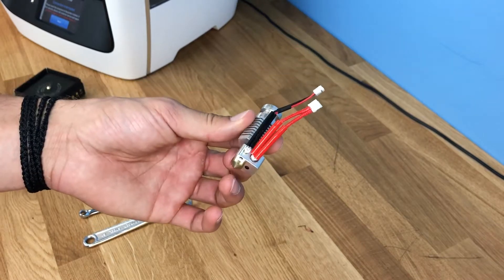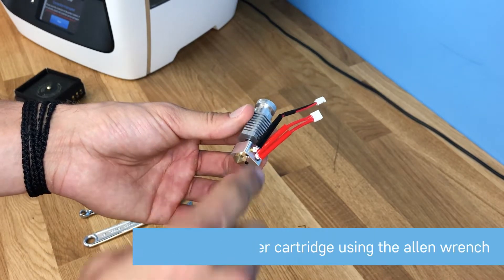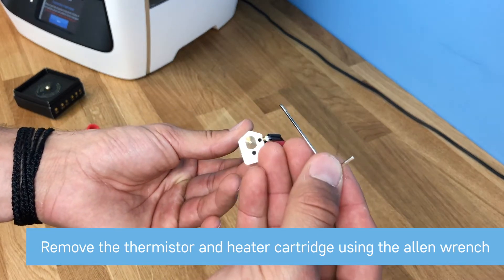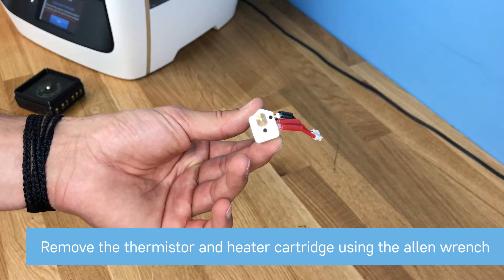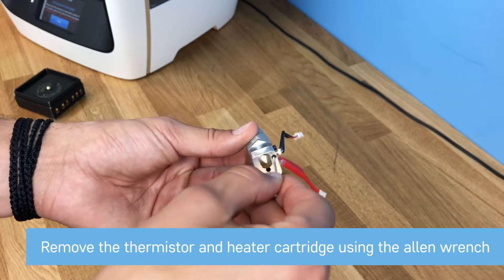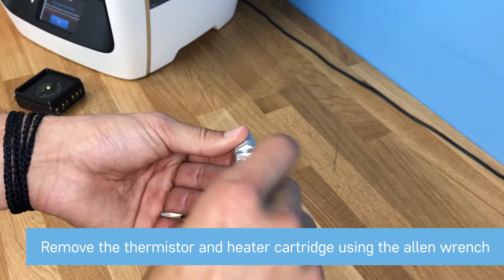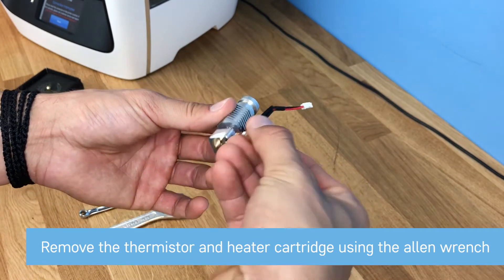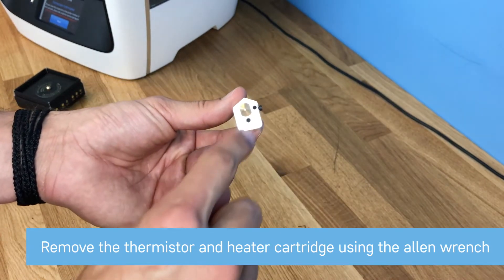Now that you have the hot-end off your Robo R2 3D printer, you're going to want to take off your thermistor and your heater cartridge. Take the small Allen wrench from your Robo R2 toolkit and loosen these set screws at the bottom — this loosens both the thermistor and the heater cartridge. Go ahead and pull those off the heater block and set them aside. You can leave the set screws in there as well.